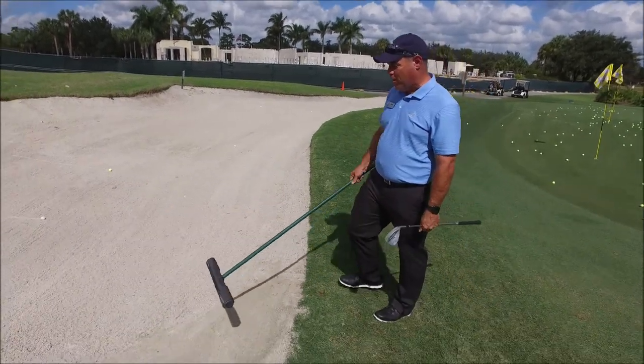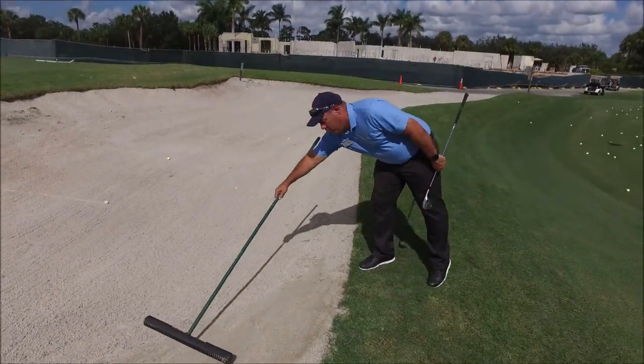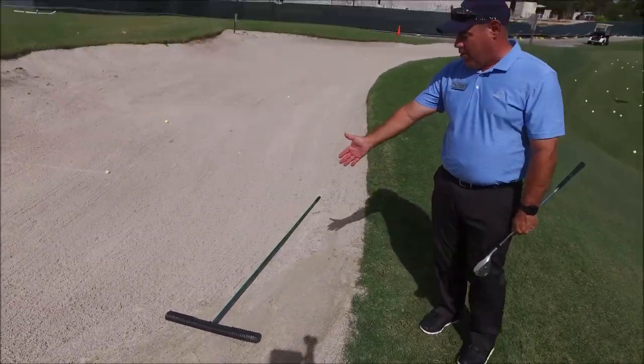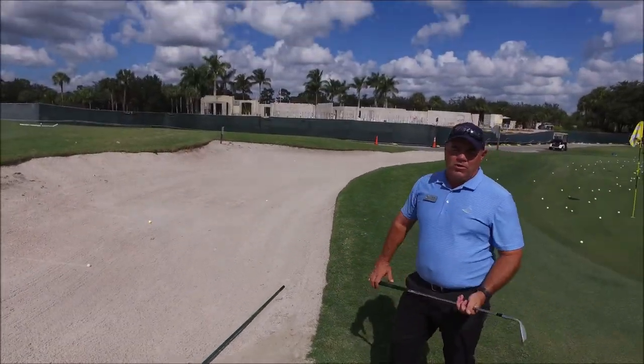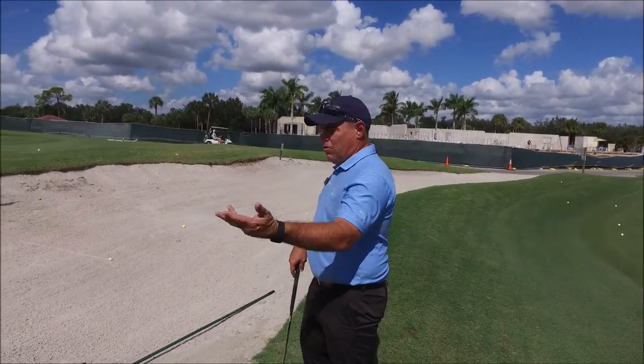I'm going to try to put it on a flat spot as close as possible to the edge, parallel to the line of the bunker. So it's parallel to the line of the bunker, and I have the rake inside the bunker. You're going to start seeing stickers that say 'please leave your rake in the bunker,' and then you can go on from there.